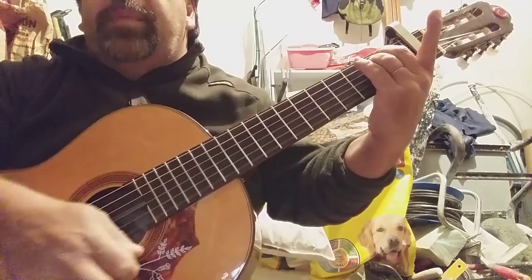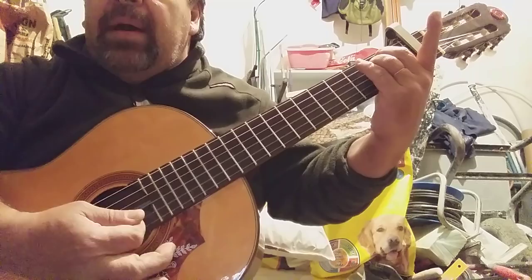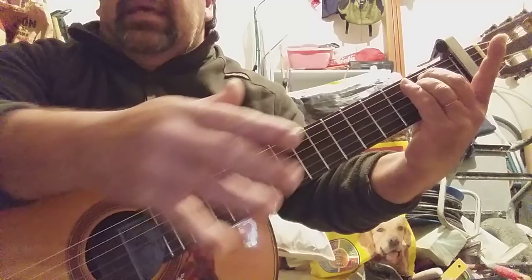Fíjense que lo que estoy haciendo es bajar, subir, golpear y a veces florear. Entonces yo empiezo desde las tres primeras. Lo que hago es picar abajo, picar arriba, picar abajo, picar arriba. Eso me suena con más volumen, me suena mejor y mis obras quedan un poquito más cerraditas, más bonitas.